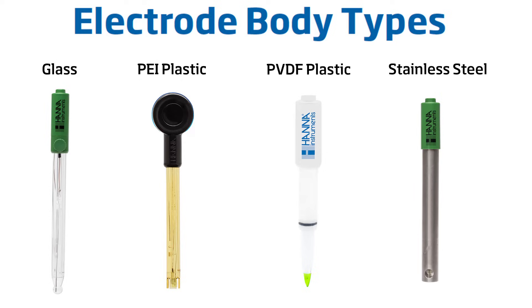Stainless steel is an extremely robust material that can withstand a wide variety of aggressive chemicals in the harshest of applications. Connection and communication is your final consideration when selecting an electrode. It's important to understand that not all electrodes connect to all meters — some sensor connections are specific to a meter brand or manufacturer. Be sure to take note of your requirements when replacing or purchasing a meter and electrode.